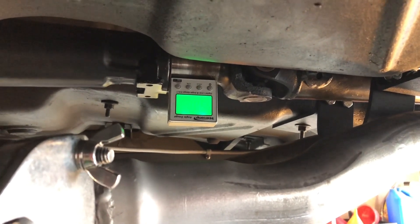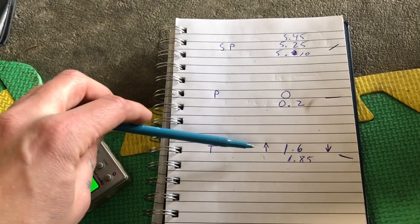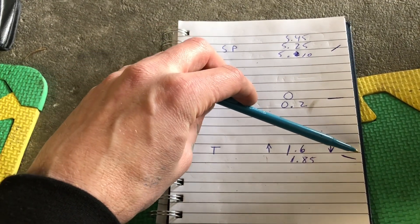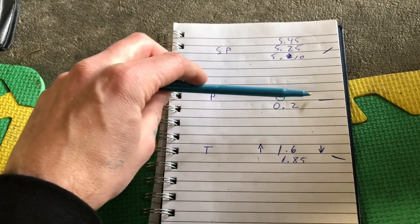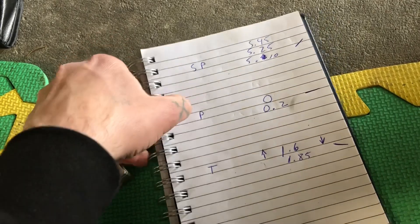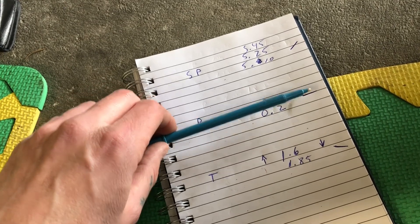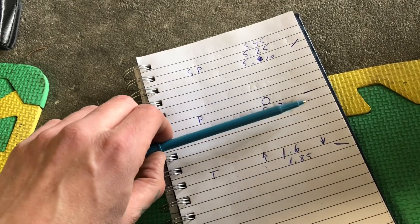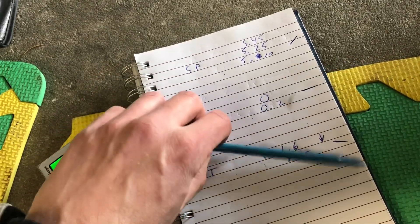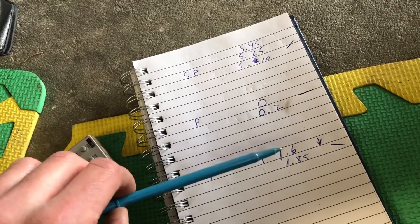Back to my super-scientific diagram here — I've written down 1.6 and 1.85, and that's actually the downward angle. You can see the relationship: if we move our transmission to more of a straight edge, our pinion is in fact pointed down. This gives us a positive action relative to the transmission, because when you hammer on the gas that pinion wants to come up — so it's going to rise up to meet this angle at about 1.5 degrees. That's pretty good.